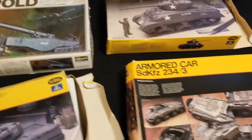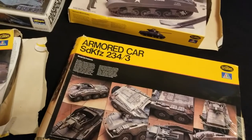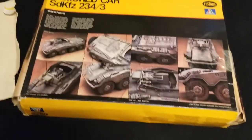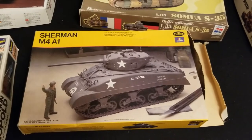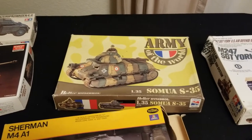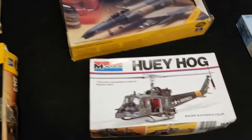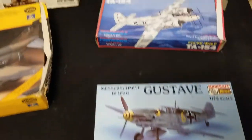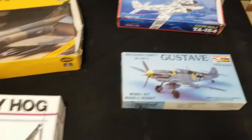On the bottom we have another armored car — I'm not entirely sure of its time period, it might be modern. I also have a Sherman miniature for a World War II style tank. There's this older tank that looks a lot like a Hellhound, which is exactly what I plan to use it for in my Imperial Guard army. I also have a Huey Hog helicopter, a Becher BF 109, and a Focke-Wulf Ta 154.